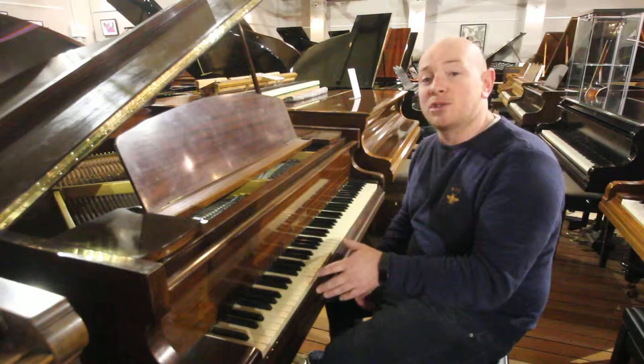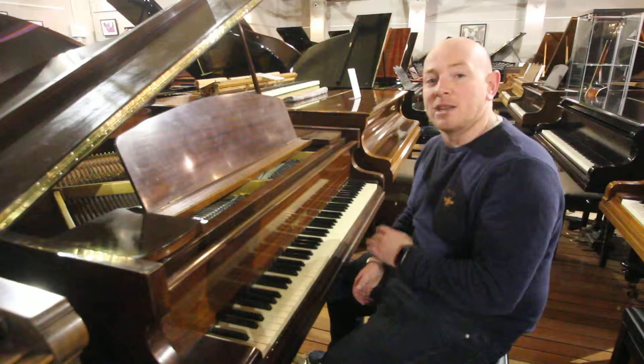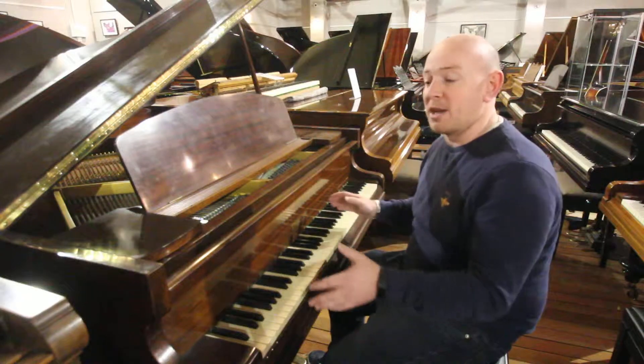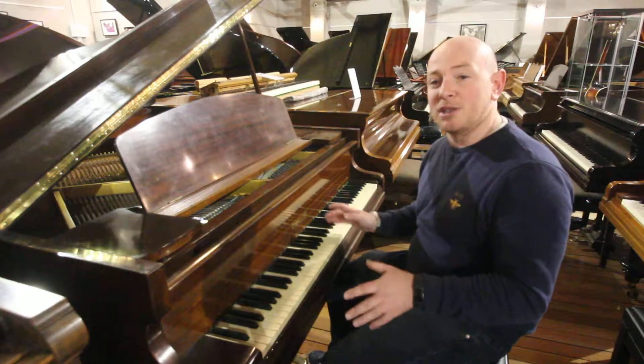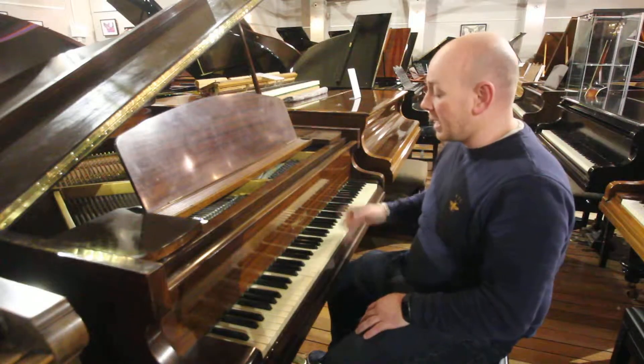This piano has been traded in to us so we will be selling it. We'll put it on eBay at one pence and let it sell for whatever it goes for. It's not one of our pianos that comes with a guarantee — it's just a trade-in piano and we'll let it go for what it goes for.